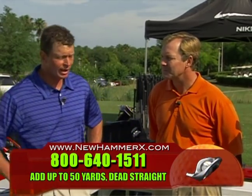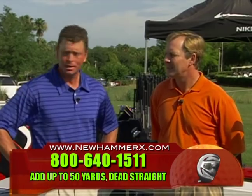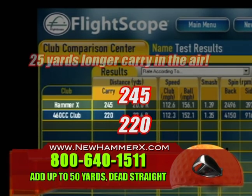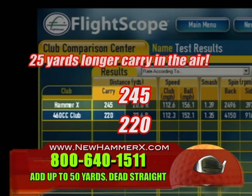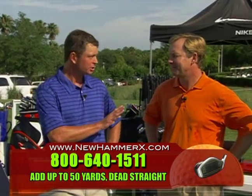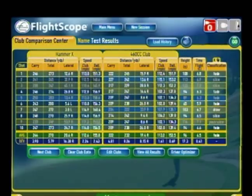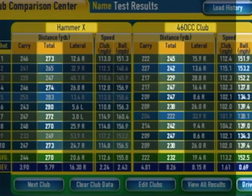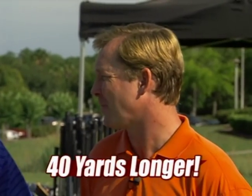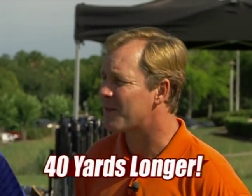This is really what people are interested in — the distance. The average carry distance with the Hammer X was 245 yards, and with the same loft, the same shaft, the same flex, a 460cc driver, it went 220 yards in the air — a 25-yard difference. Over here we've got the total distances: 270 with the Hammer X, and 232 with only 12 yards of roll for the 460cc driver. That is almost 40 yards difference just because of hitting the right driver.